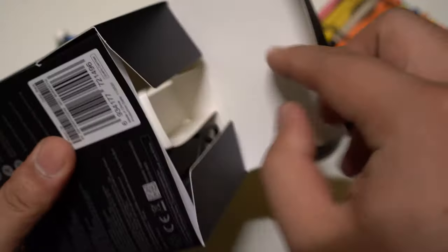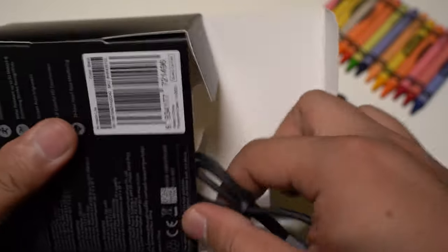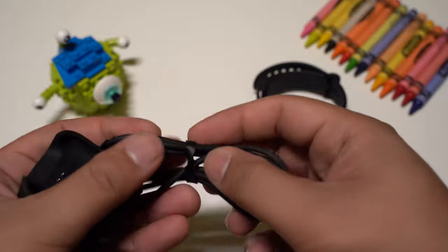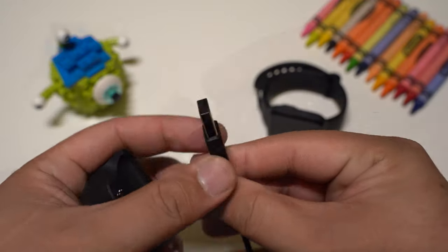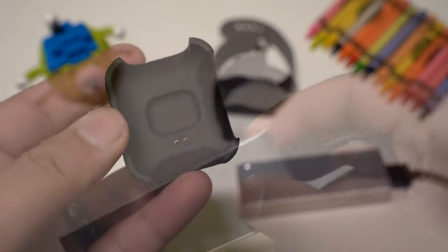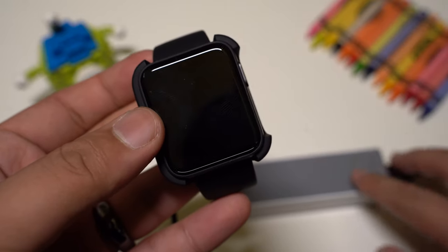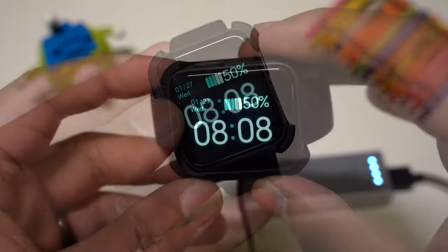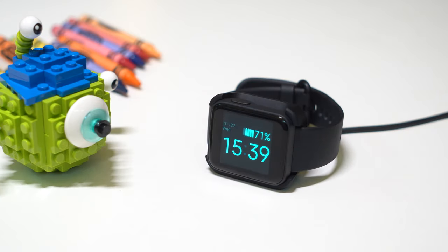In the box, we get the watch itself, a small manual and its proprietary charging dock with a USB Type-A at one end. It doesn't come with its own charging plug, but you can connect the dock with a USB plug or a portable charger to charge the watch. The charging dock is not the magnetic type — you would need to snap the watch to it to charge. In charging mode, you can orient the watch on the side and it turns into a neat looking clock that you can set on your table, which is a nice feature.